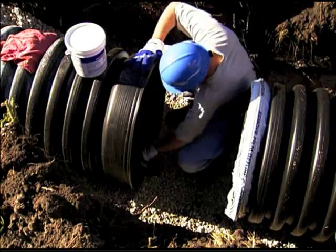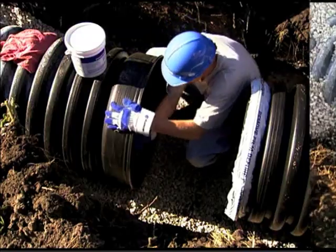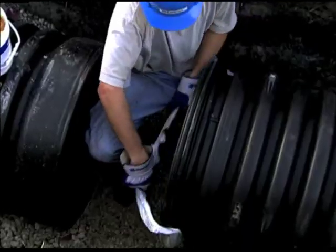Once the pipe is positioned in the trench, the bell of the receiving pipe should be cleaned to remove all foreign matter. Next, clean the spigot end of the connecting pipe and remove the protective wrap covering the gasket.